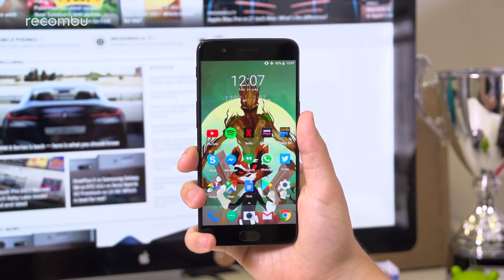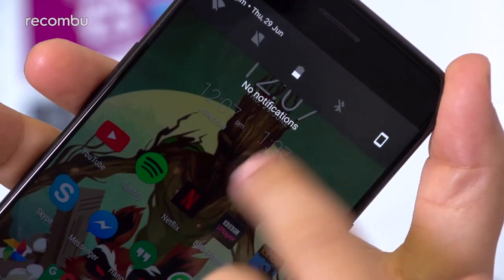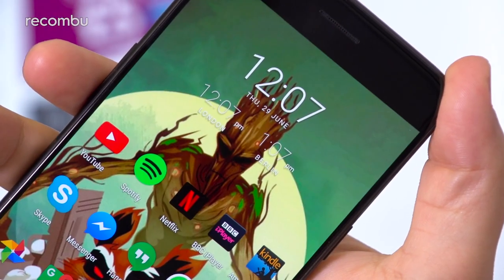Although the resolution hasn't been boosted up to QHD, that Full HD panel still does the job. Visuals are still pleasingly crisp, whether you're surfing the web or kicking back for some Netflix.